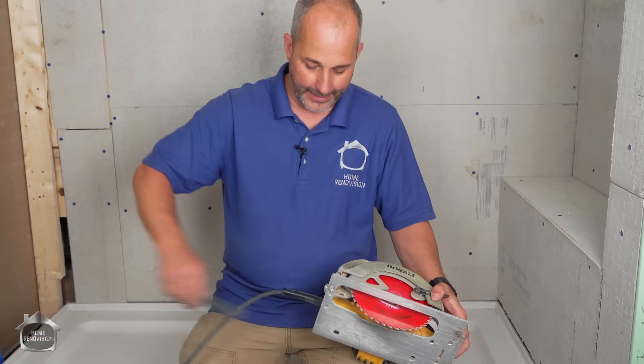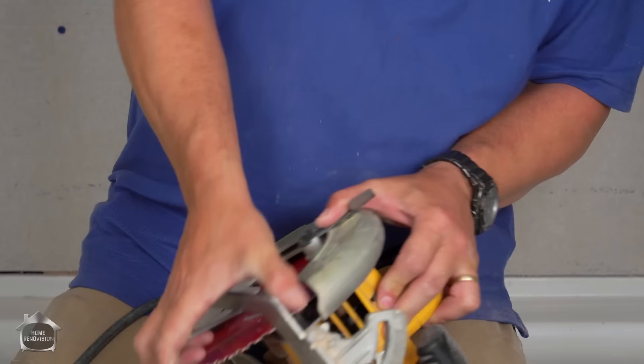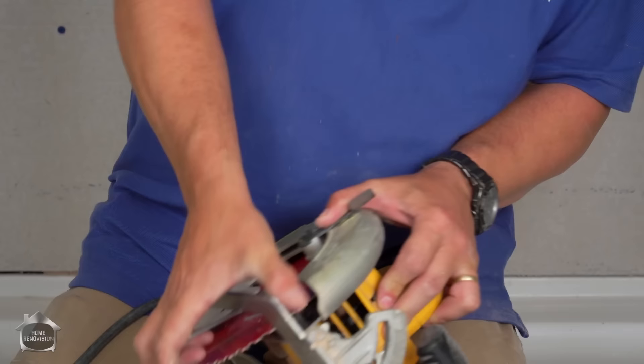We're going to use this — we have to switch out our wooden blade. That's one of the reasons I love this saw: everything I need for changing blades is right here. I always forget skill saws are backwards.